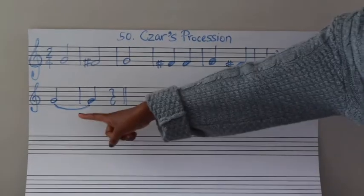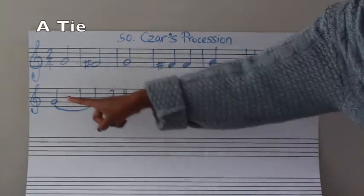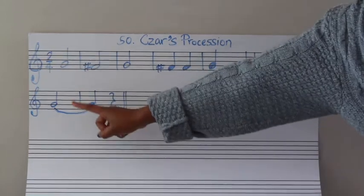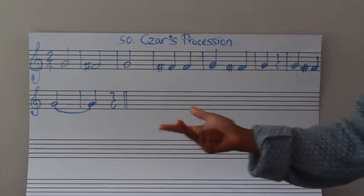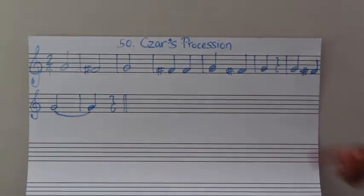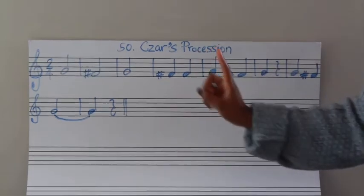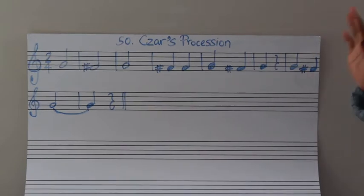So let's try and read this rhythm. Remember, when you get here, this is called a tie. So you add up the beats. This would be two beats plus one beat, which makes three beats. So you'll say: ta, ah, ah. You'll play it on the recorder as one note. The other thing to remember is our rests. These are quarter rests, which means they have one beat. So you rest for one beat.